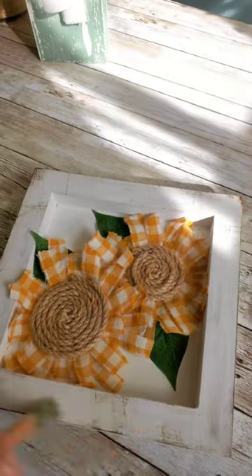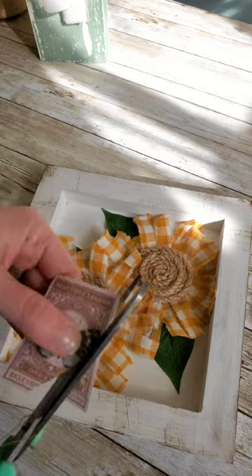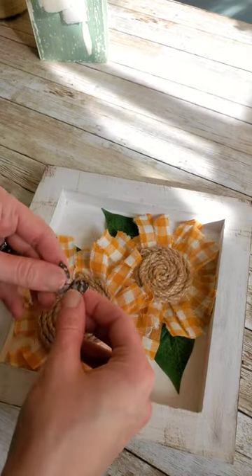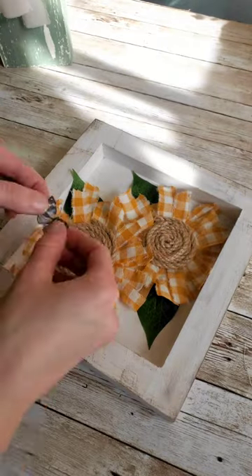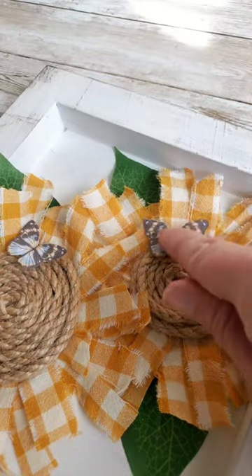I decided to make it a lot more rustic and wanted to add some little butterflies. I had these vintage paper butterflies, so I thought they would be perfect. I just cut out the shape of them and bent them a little bit so they looked like they were sitting up like regular butterflies, then did a little dab of hot glue and glued them right onto my flower.